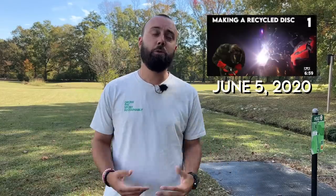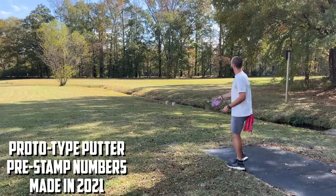Jesse is the guy who lives in Colorado. He started a business in his garage trying to make fully recycled discs. He posted his first video to YouTube on June 5th, 2020, and the dream was born. Jesse and the Trash Panda team have come a long way since then, and the goal — which is probably why most of you clicked on this video — has been achieved: the Inner Core is here.